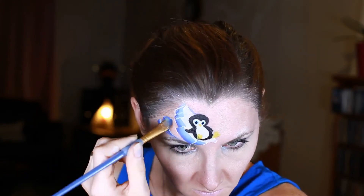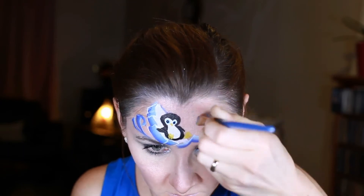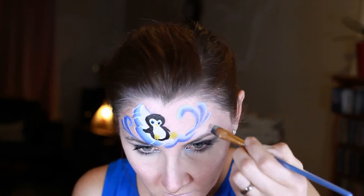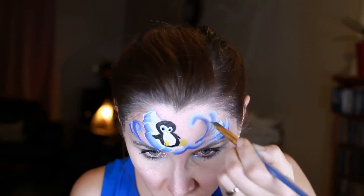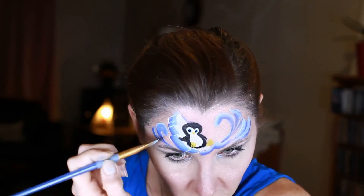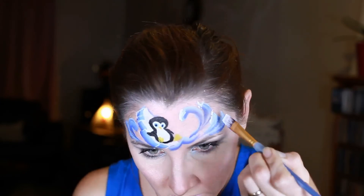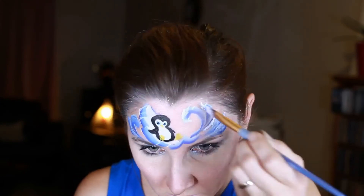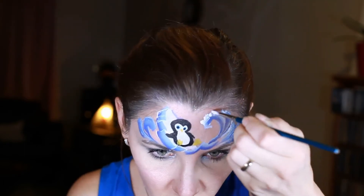My waves are going to be bigger in the middle and smaller on the sides. I'm placing my brush horizontally and while going down I'm turning 90 degrees so it goes from thick to thin. Then using the same size brush I'm adding foam to my waves at the top, and changing to a thinner brush to add some more dots, also on the top of each wave.